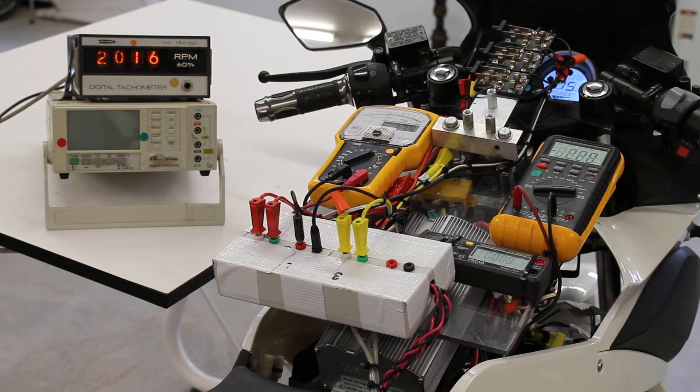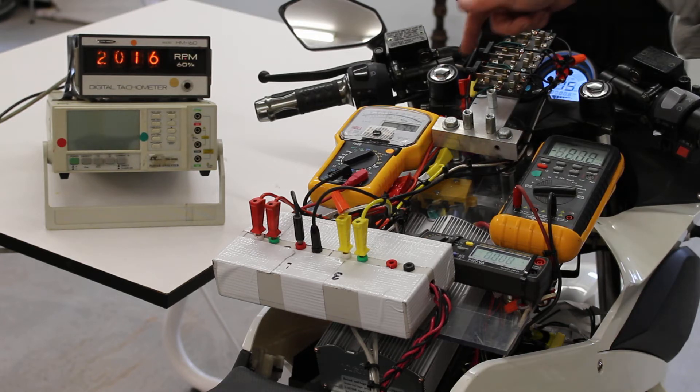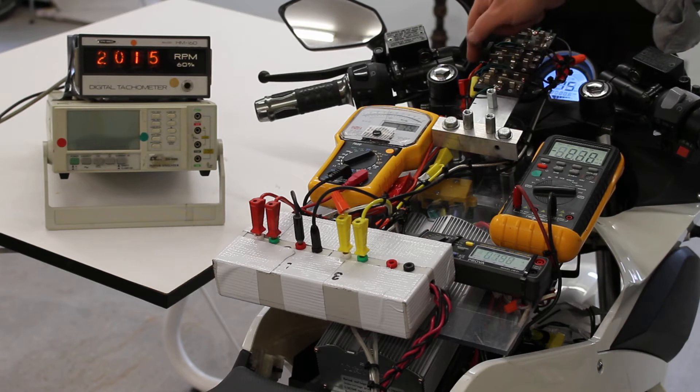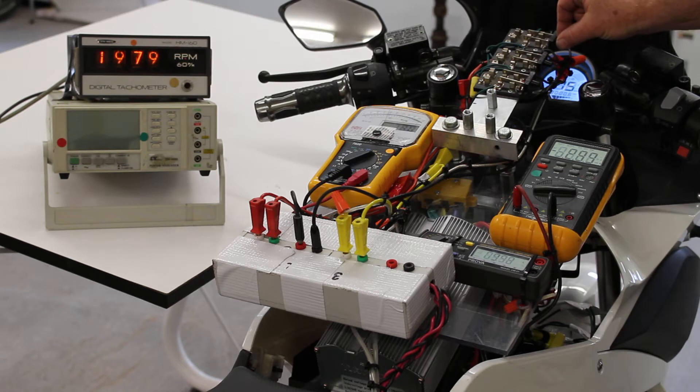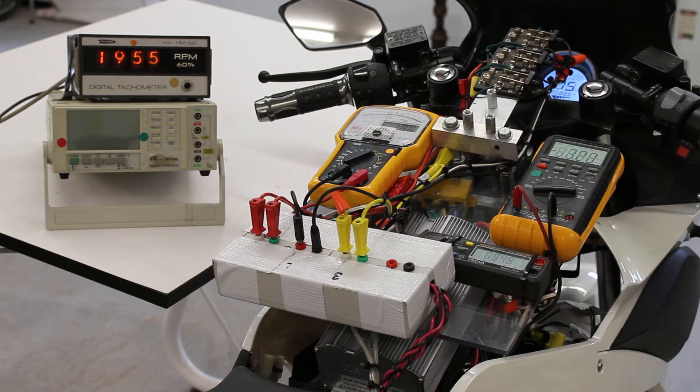Now I'm going to engage the RegenX generators and we will see regenerative braking. Now we're in RegenX generator braking mode. We are delivering about 5.45 amps to the batteries and we have decelerated the system.